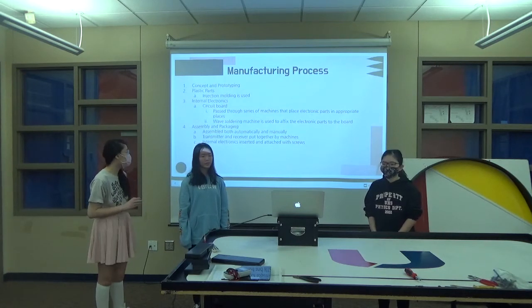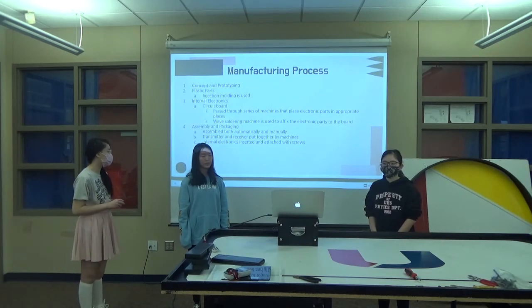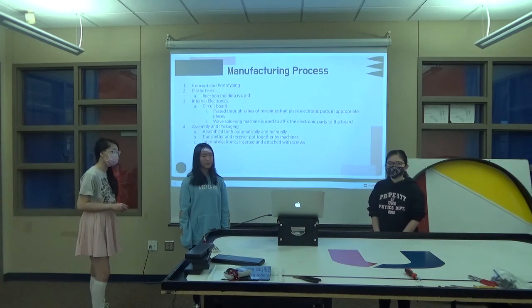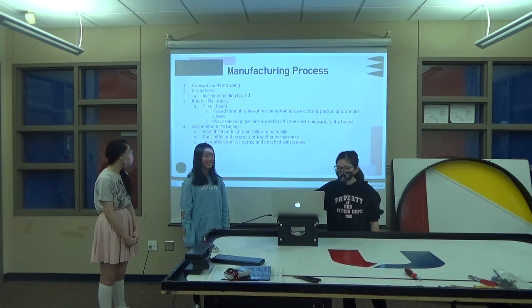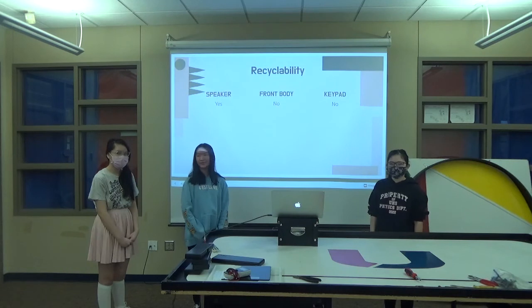Finally, there's assembly and packaging, where products are assembled both automatically and manually. The transmitter and receiver are put together by machines, and internal electronics are inserted and attached with screws. A wave soldering machine is used to affix the electronic parts to the board — and by the way, it's pronounced 'soldering,' not 'soldering.' The L is silent.